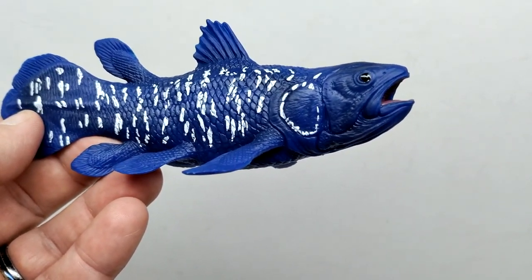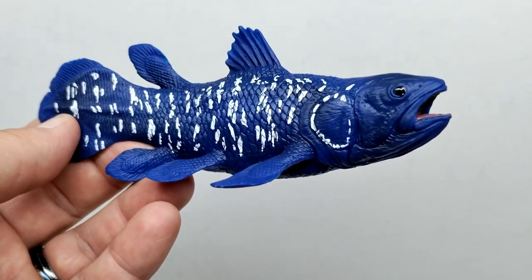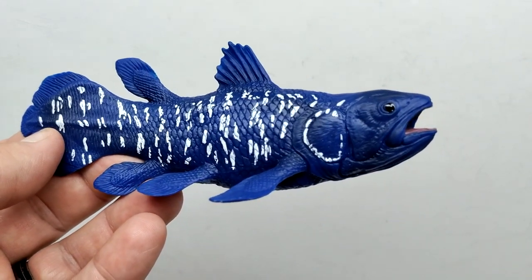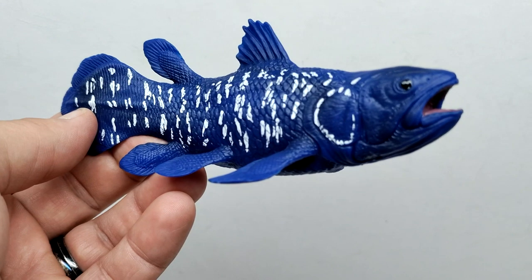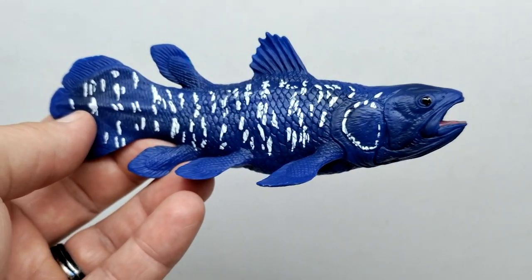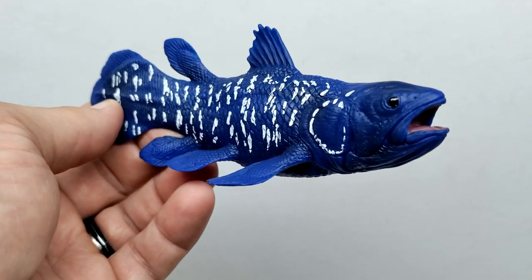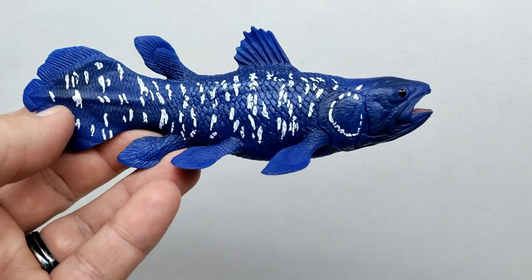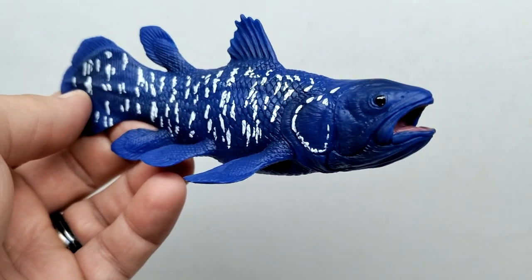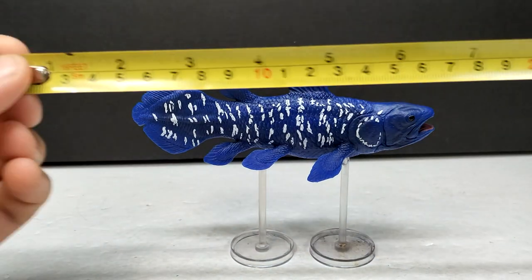This is definitely the superior side of the coelacanth, and it's really well done. Mojo Fun is super underrated and people often overlook them. Hopefully this last string of figures I've reviewed - the woolly rhino, the woolly mammoth, and now the coelacanth - will begin to change some minds. More people should take a chance on the Mojo Fun line, because they could very quickly become one of the top prehistoric figure-producing companies. Honestly, I'd argue they're already there.